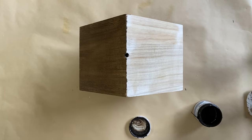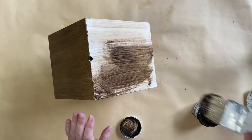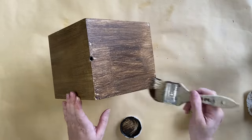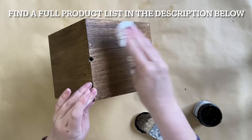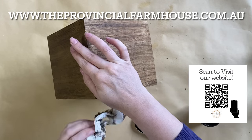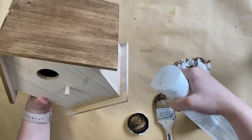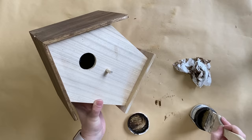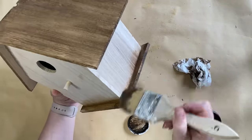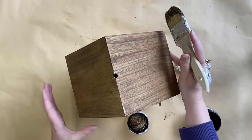I'm applying the glaze to the roof of the birdhouse and also to the little base as well. You can find a full product list in the description below and most of these products on our website theprovincialfarmhouse.com.au. I'm using the Paint Couture Glaze as a stain today, but you could use a traditional stain, or create a paint wash with water-based paint and water that down and use that instead.